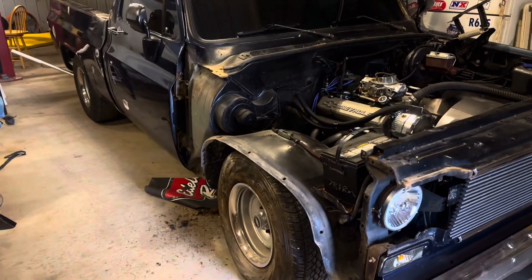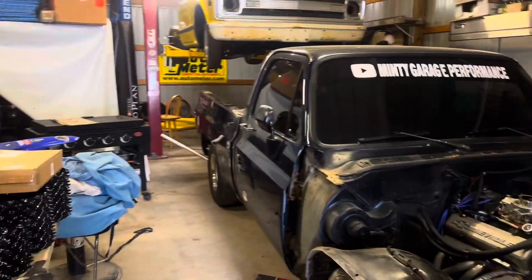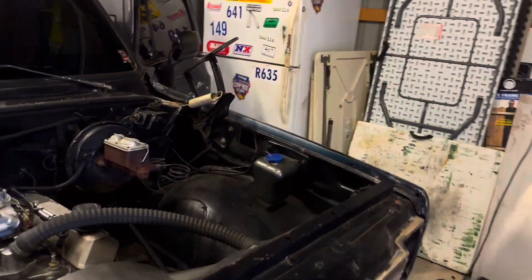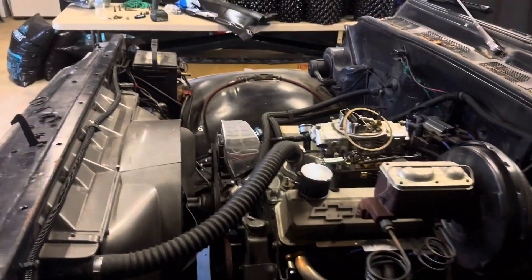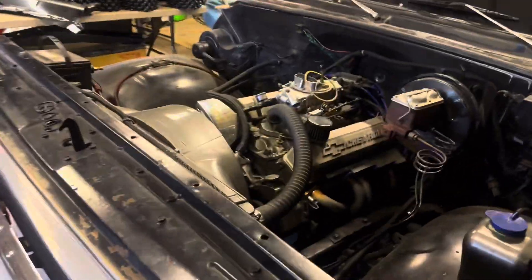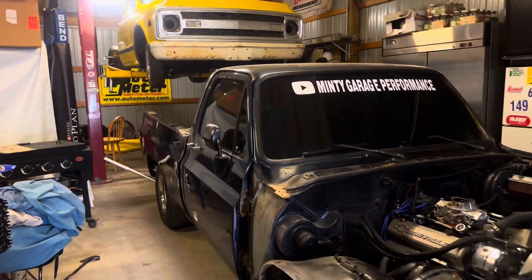The passenger fender is off. I gotta get the jack up to get this bolt out up here. Put a little crease in the door — it's not bad, just looks like the soft paint had one end. We'll fix that. Had to go eat some dinner but now I know what I'm doing, so we're ready to rumble.